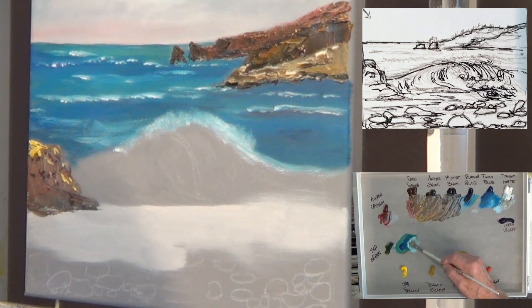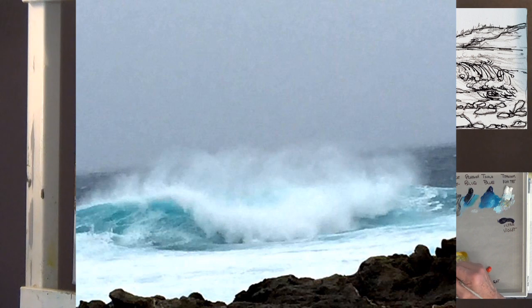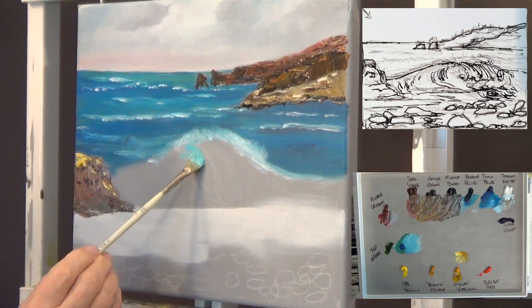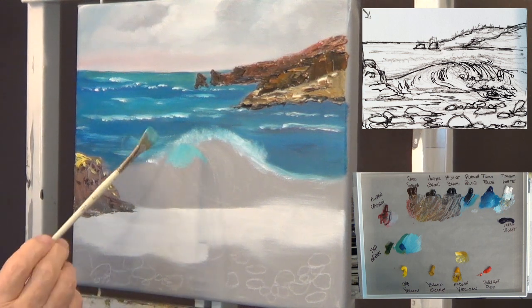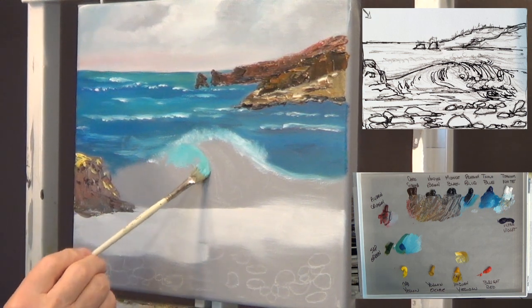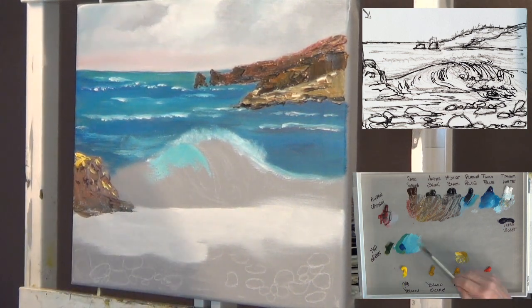I'm trying to get a teal color for the inside of this wave — a nice blue-green. Using sap green, phthalo blue, and some white, I'm able to almost find this color. This is indicative of the colors you see in Carmel — this blue turquoise type color at different times of the day. I've seen so many photos with different colors of the surf in Carmel.